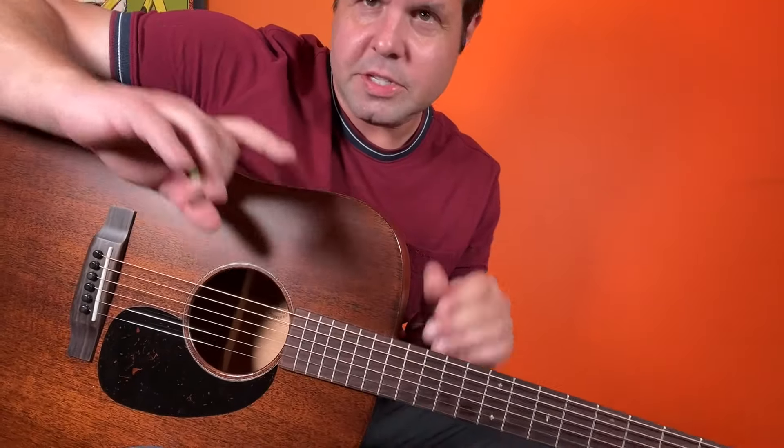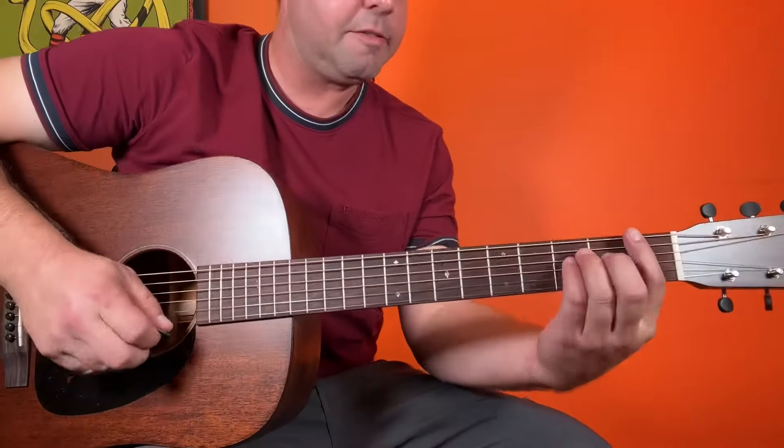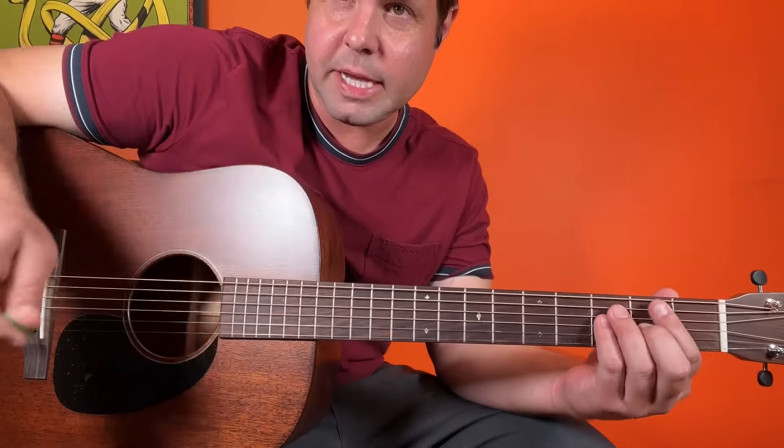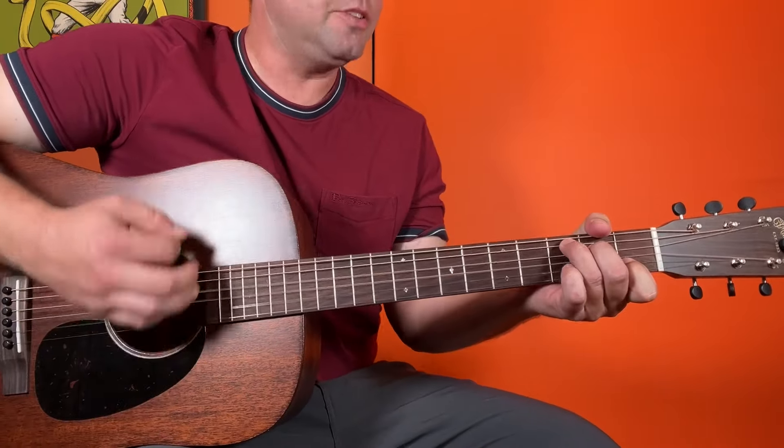When the song changes — I'm going to call this the chorus — at the line 'Had Dreams To You I Would Belong,' it's the chords F, and this is what you'll see Mike McCready playing if you watch a live version: C and G.